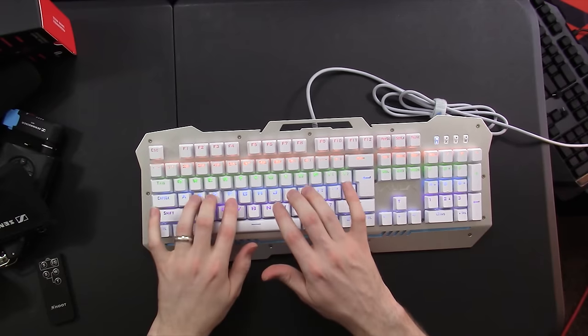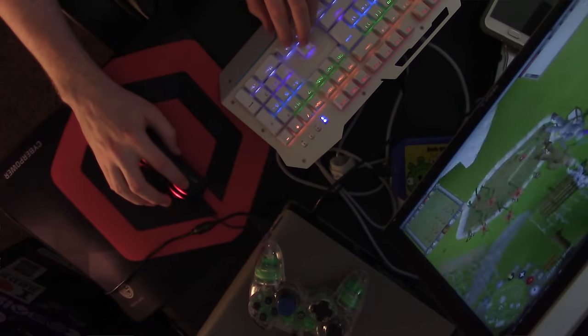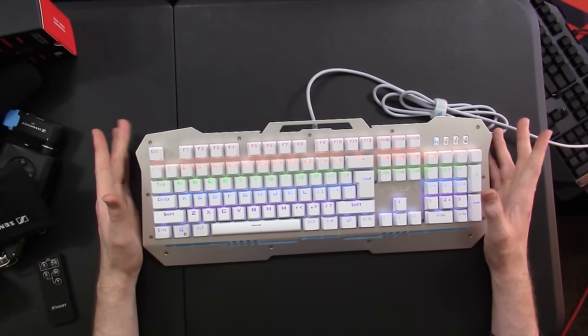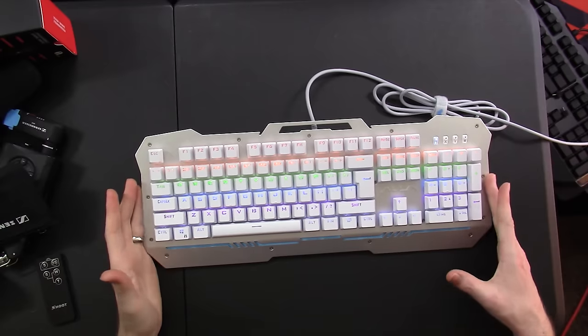And listen to this — those are some freaking clicky keys. So if you want to impress your friends and be the most gamery keyboard owner of all time, go for this one. If you want actual control over how the lights work, or fonts you can read, or a case that's not going to hurt you, then you might want to look elsewhere. But this has been my brief review of the Aula F2009 from Afunta — a pretty cool little mechanical keyboard.